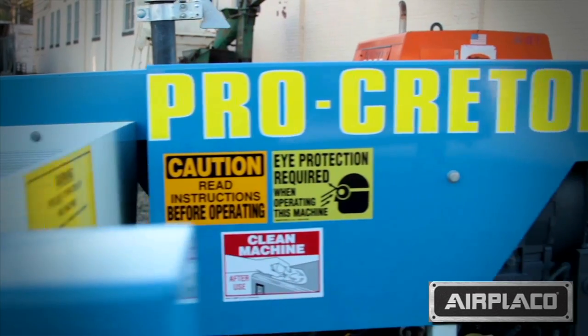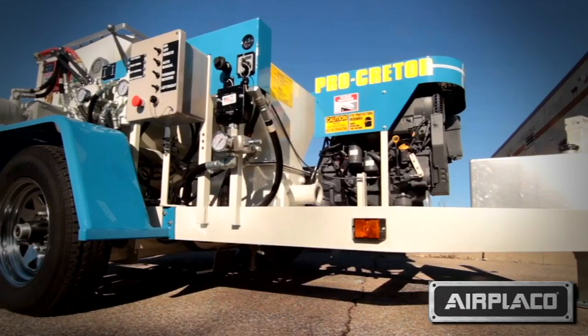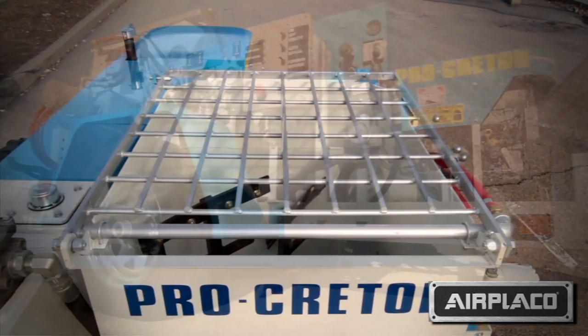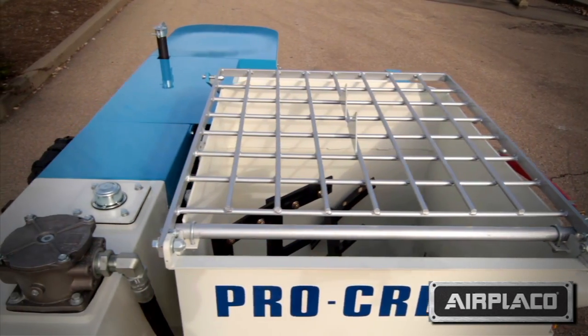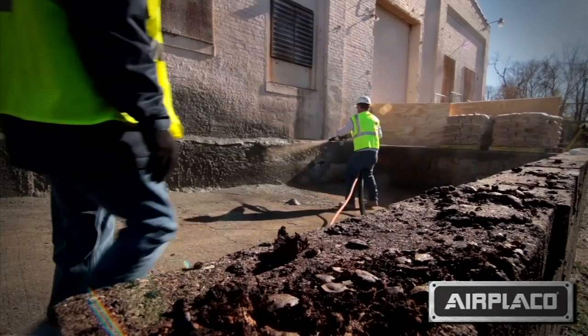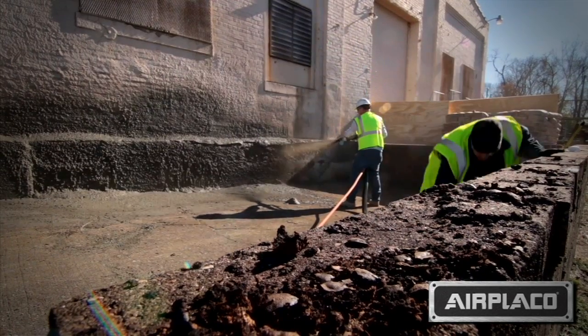Procreter is a high-pressure grout pump used for shotcrete, roadway lifting, and pressure grouting. One of the jobs today was a shotcrete application with the Procreter, where we ran 50 feet of shotcrete hose and ended up redoing the facade of the outside of manufacturing buildings.